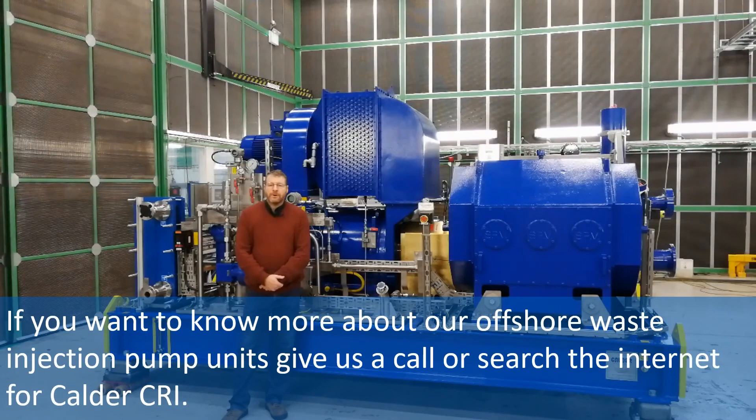If you want to know more about our offshore waste injection pump units, give us a call or search the internet for Calder CRI.